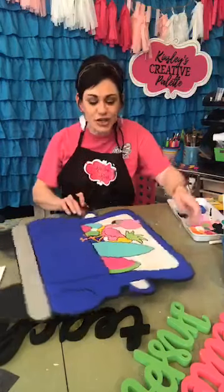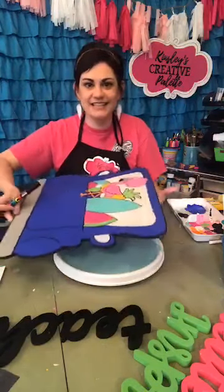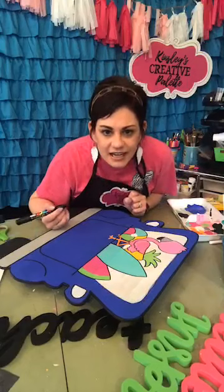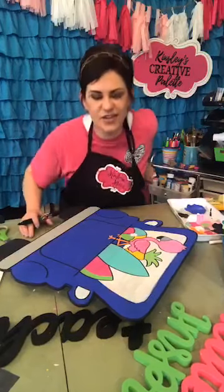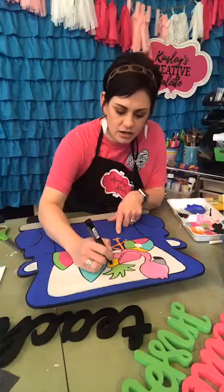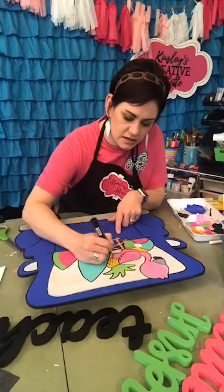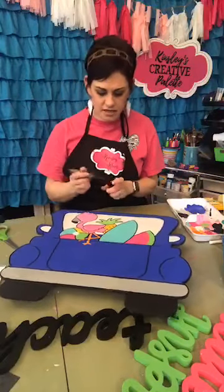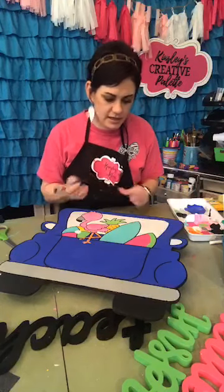Guys, look at this — what a huge difference! These Posca pens are amazing. I'm not done with my details yet. I'll post the link when we're done and you can go back and watch it whenever you want to. Now I'm going to go ahead and draw in my pineapple — some rough lines — and then put my polka dots in there and do my watermelon seeds.